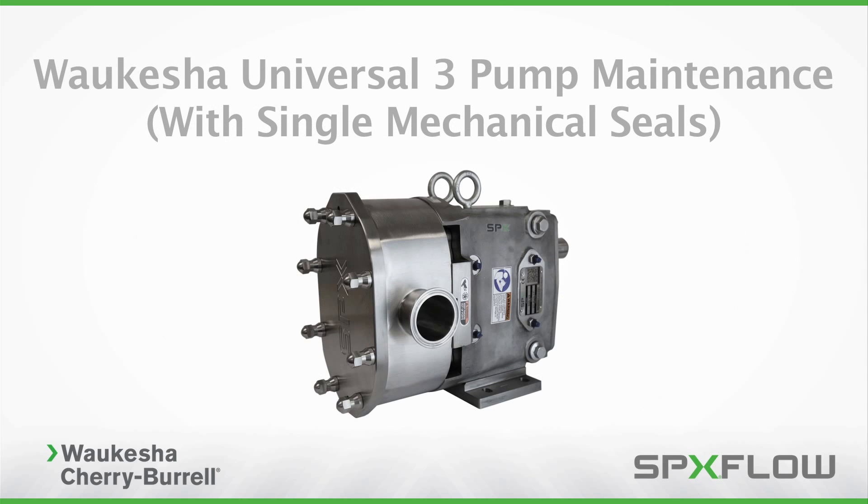It is important to note the use of a food grade lubricant in the maintenance procedure to ensure proper operation of the pump and its internal components. Use of other types of lubricant may cause damage to internal components resulting in a malfunctioning pump. Please refer to the operation manual for additional details on where and how to apply lubricant throughout the maintenance process.